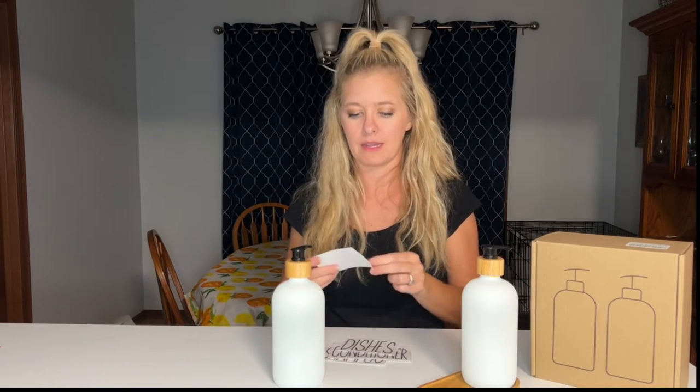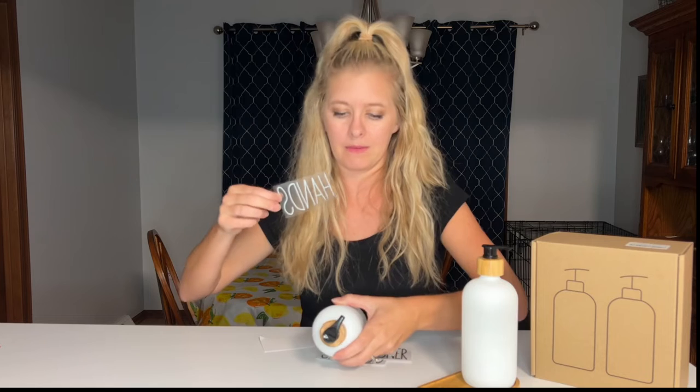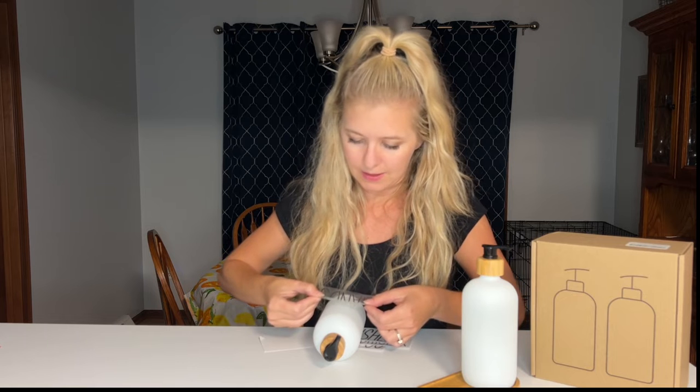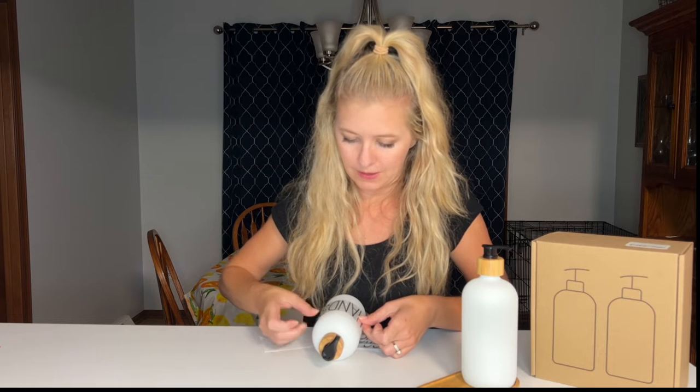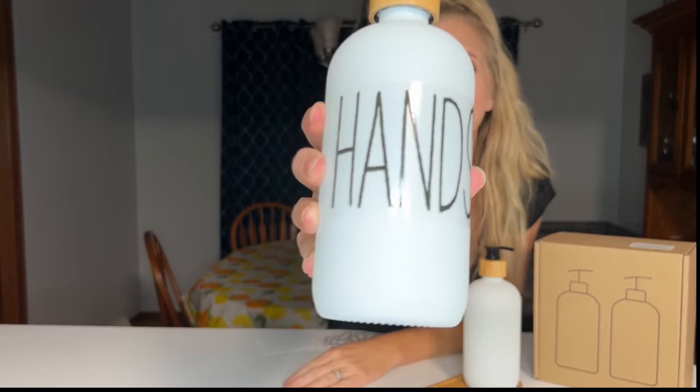When you are placing the sticker, it peels off very nicely and it has kind of a clear look. You just want to make sure you get it nice and straight and even. I'm going to lay the bottle down so you can find the center. See how easy that was? These are scratch-resistant, so once they're on, they're on nice and tight. You can see the frosted and matte texture up close.